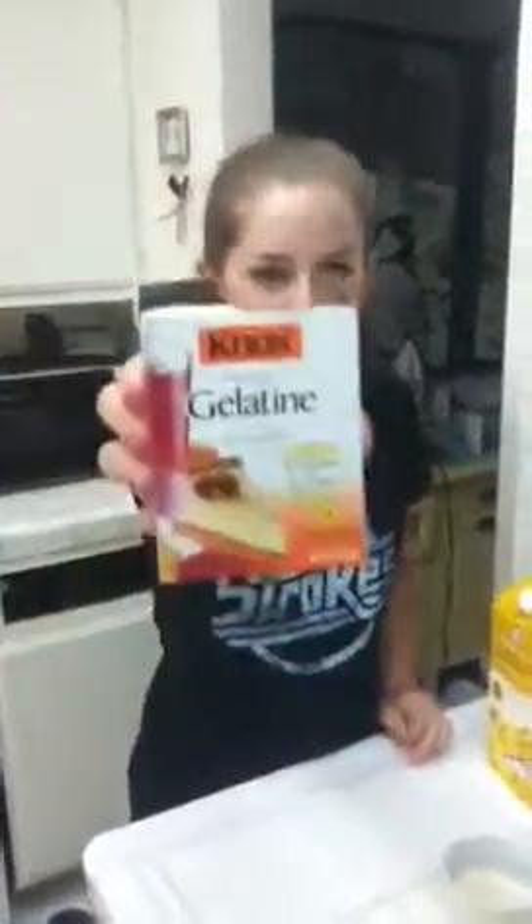So we're going to be using just regular gelatin and then some milk — that's it. Casey just gave me a weird look. We're using milk? Yeah. You can use hot water, but milk works better.